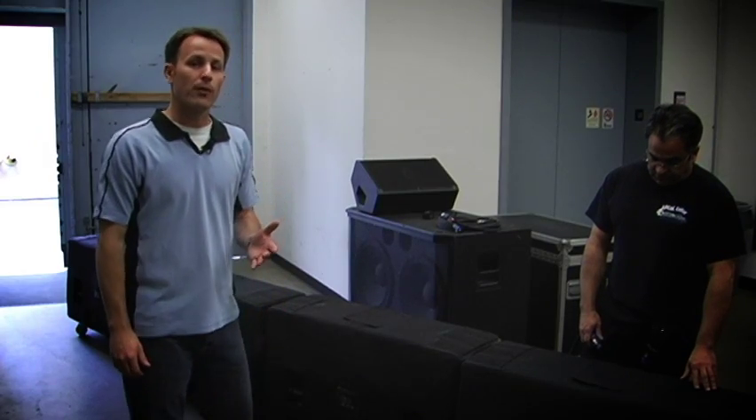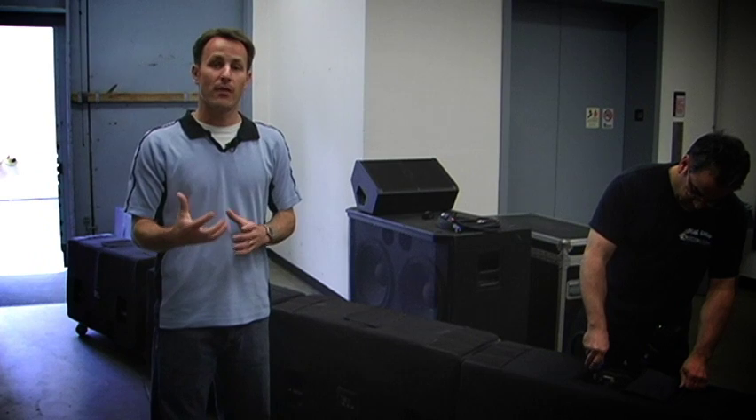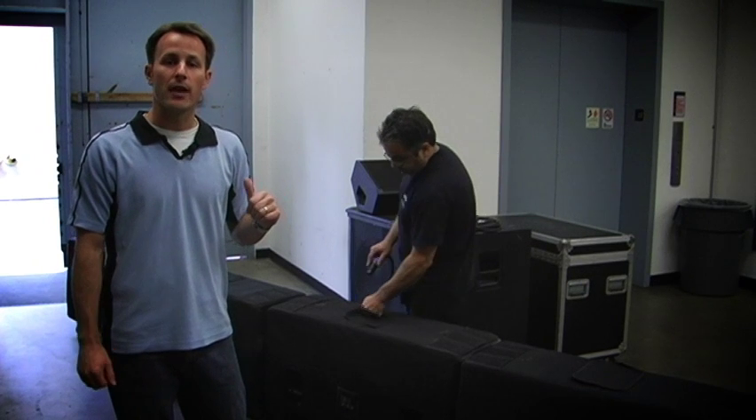So we're loading the truck ready for the gig. Let's check the speakers before they go out. We can use the internal speaker on the device to confirm that components are working, even with the dollies and the covers on. Speaker checks out okay, we move on to the next one.